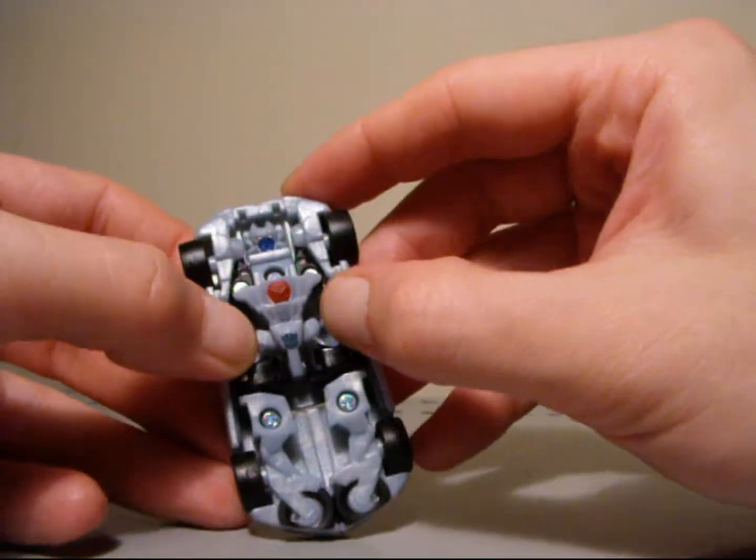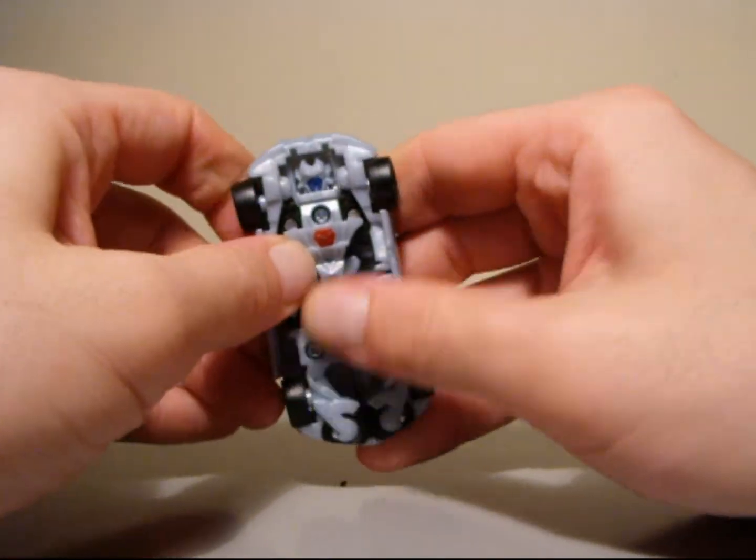So that's pretty much it. Not a great figure, not a great repaint. Well, the figure's not too bad, but the repaint is very, very weak in my opinion.